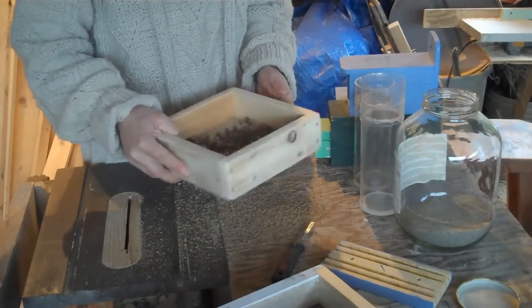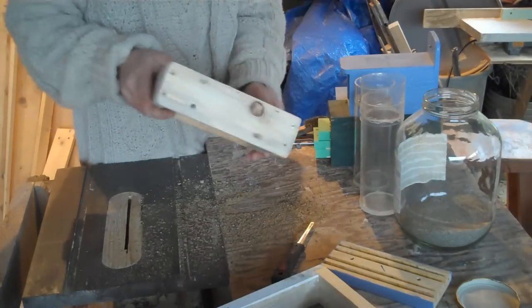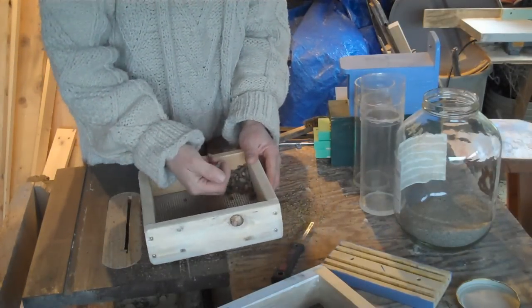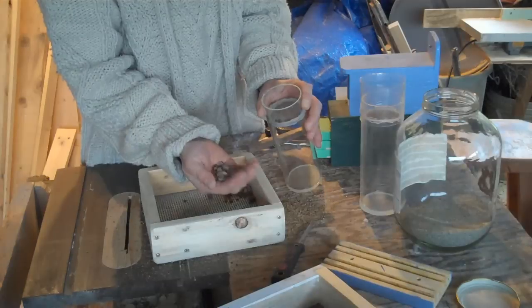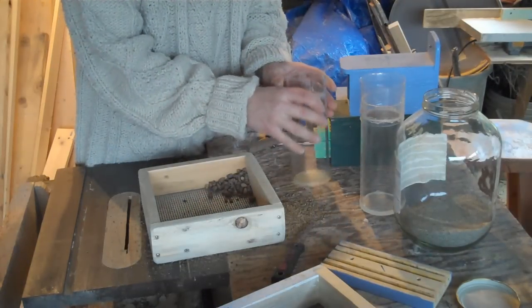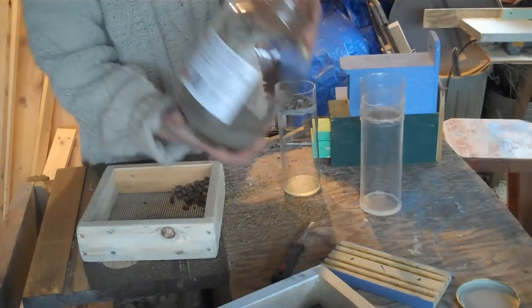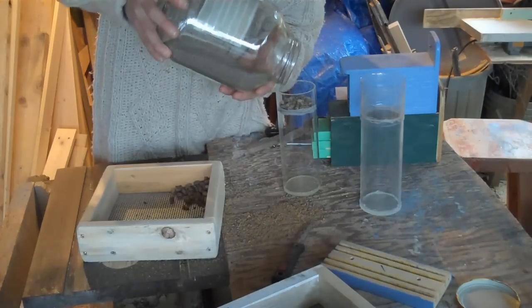The coarse sieve container gets rid of most of the coarse stuff. I'm just going to put in a small amount into this small container — just for the purposes of seeing it, I'm going to put in maybe that much. Then I'm going to put in some clean sand — I don't know, a quarter of a cup or so.